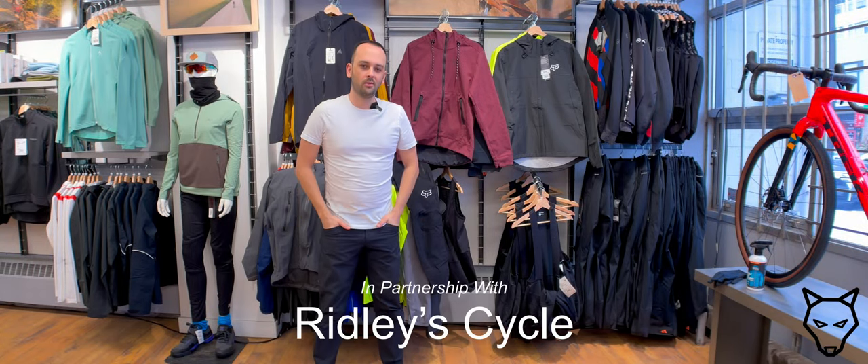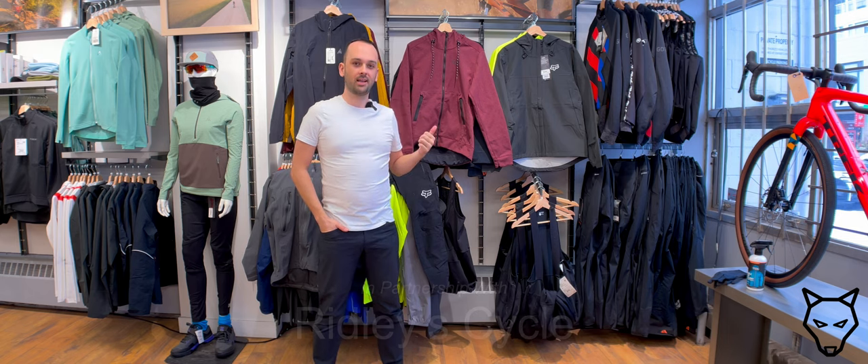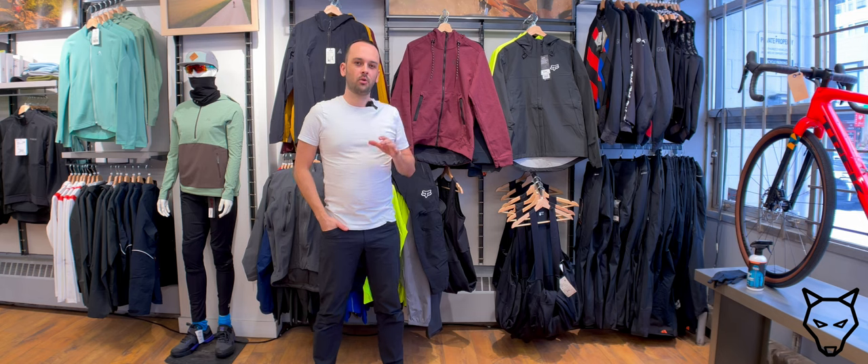Hello and welcome back. We are back down here at Ridley Cycles and we're going to be talking more in depth about waterproof breathable jackets. In a recent video we broke down waterproof breathable jacket construction, whether that's a three layer or a 2.5 layer jacket. We talked about things like face fabrics, the waterproof breathable membrane, as well as the inner backer or inner fabric. In this video we're going to be talking about a concept called wetting out and what you can do about that and why it's happening.